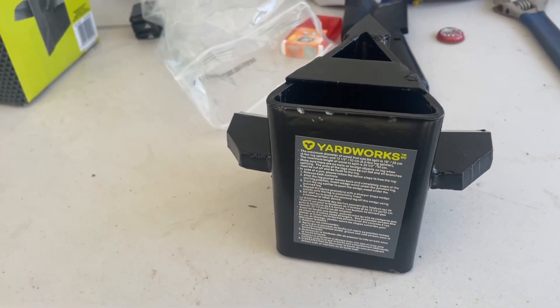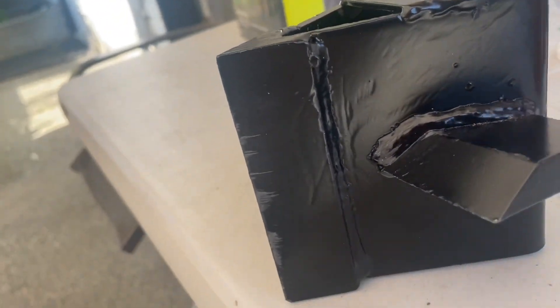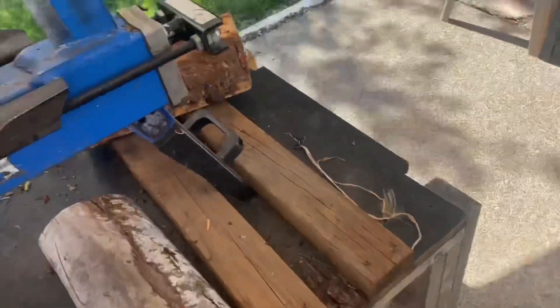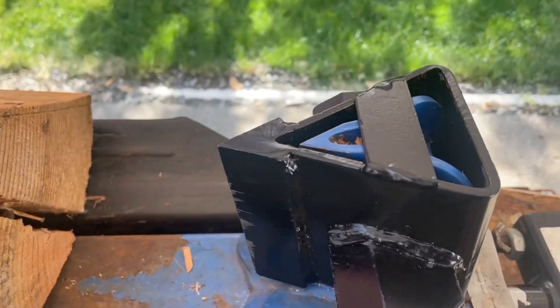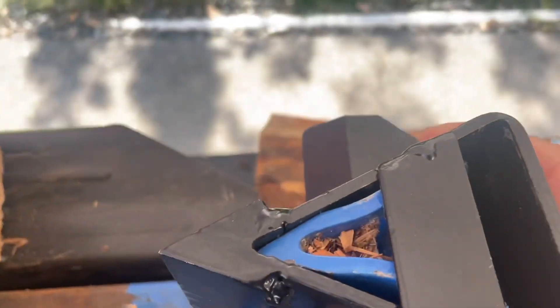Okay, there it is. It's not very big but it's half-inch plate — those little wings there. Let's just try it out and see how it fits. Wow, it's big — too big.